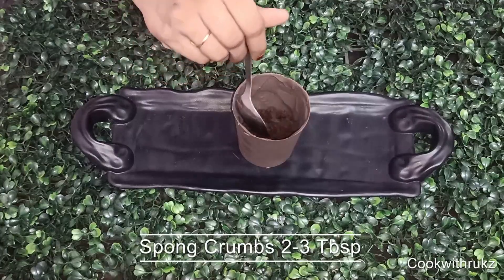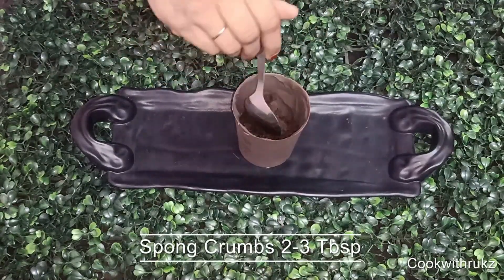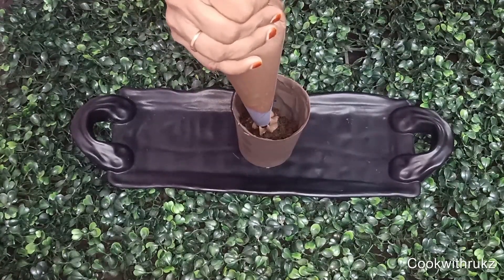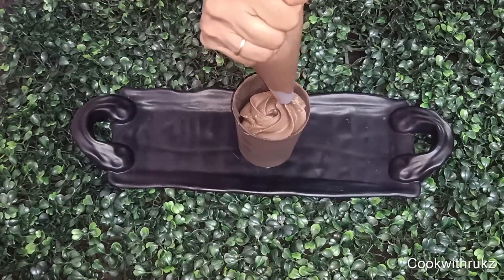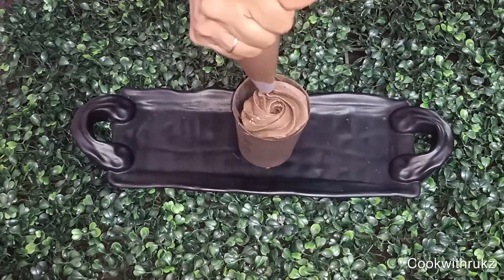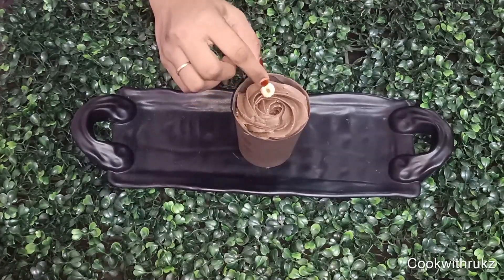Now I will add a sponge in the cup — I will add the tea time cake. Now I will pipe the mousse; you can also add it with a spoon. Now we will garnish it with hazelnut.